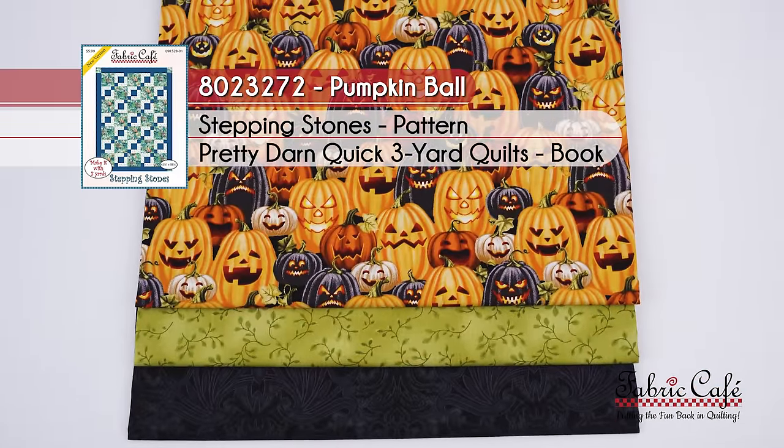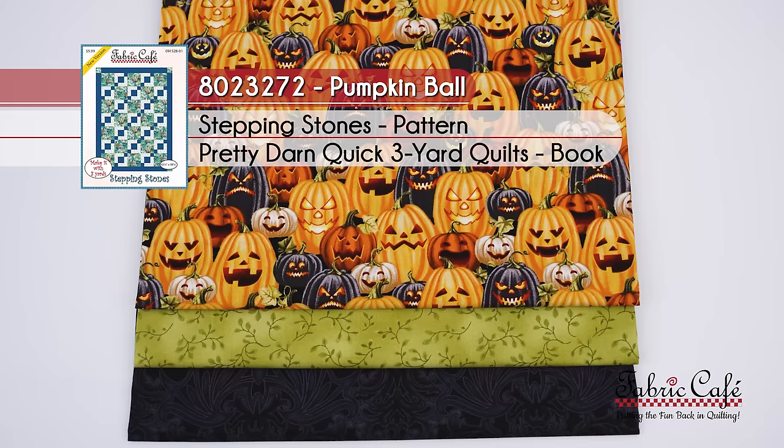This one is called the Pumpkin Ball. It's 8023272. It's the Stepping Stones pattern, available in the book Pretty Darn Quick.